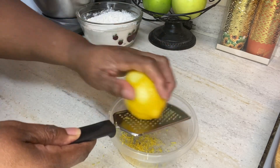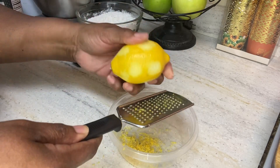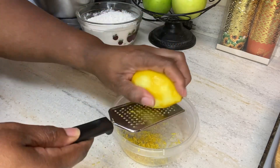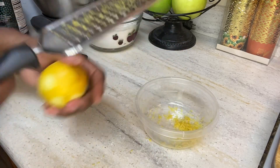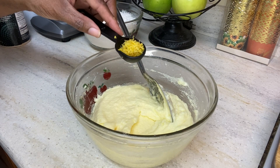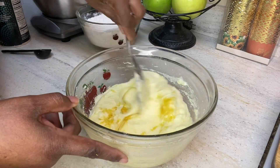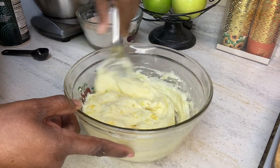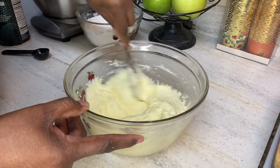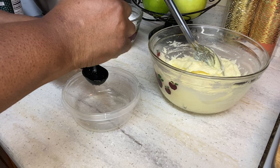As you see right here, I'm zesting up the lemon. You want to make sure you don't get that white part because that's bitter and it'll cause your cookie to have a bitter taste. You just want the lemon zest on top because it has that oil in the lemon. I'm zesting so hard I almost dropped the lemon, but I got the job done. I'm telling y'all, this lemon zest really brings out that cookie — it brings it to another level and you can actually taste that lemon zest in the cookie.